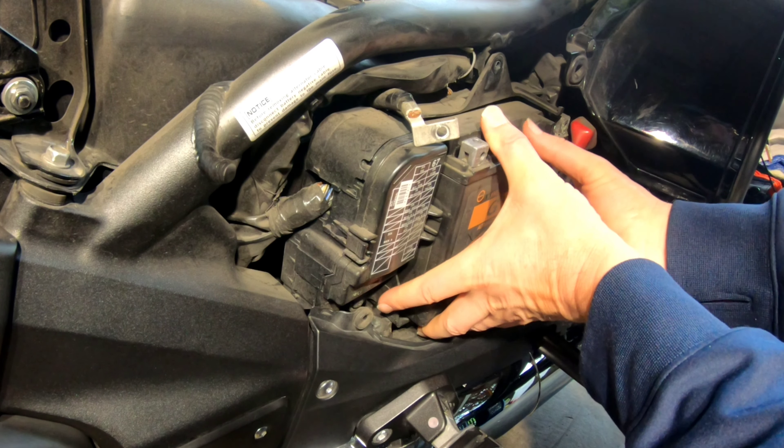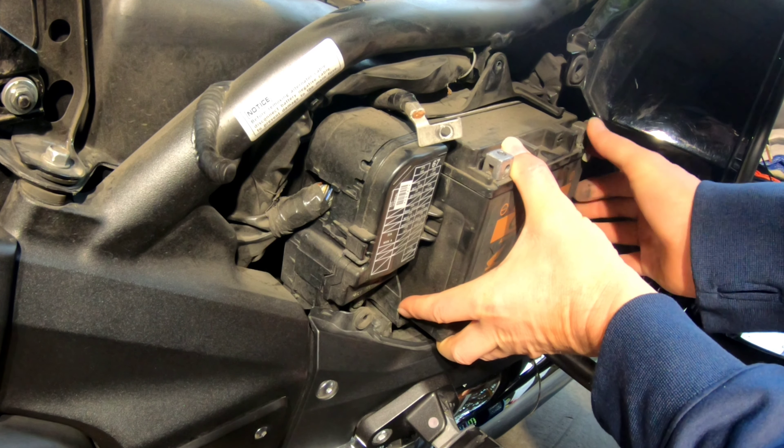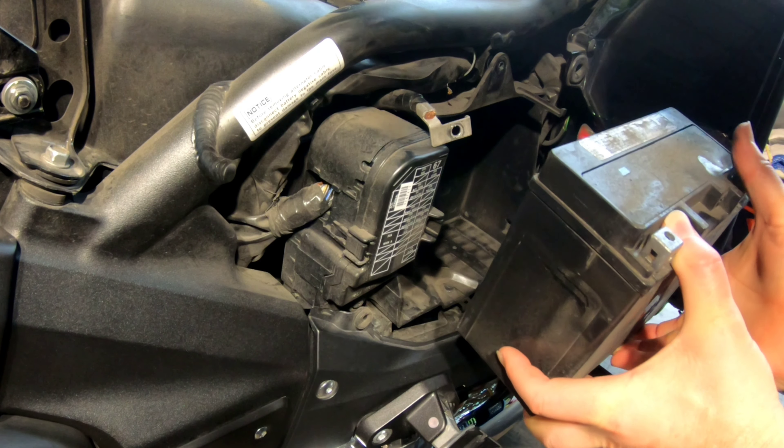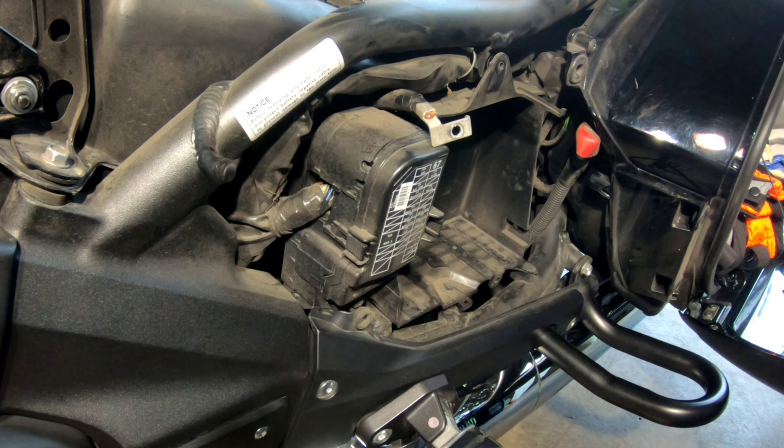Let me just kind of work it out. They're kind of heavy. Okay, that's all there is to it.